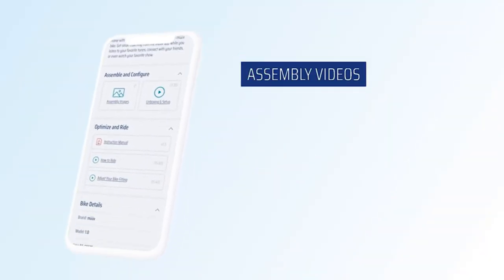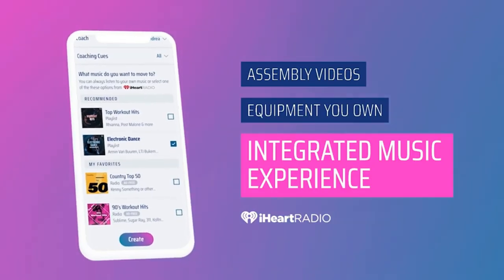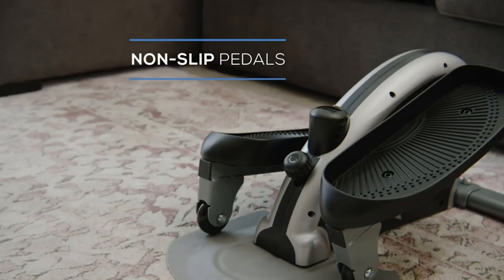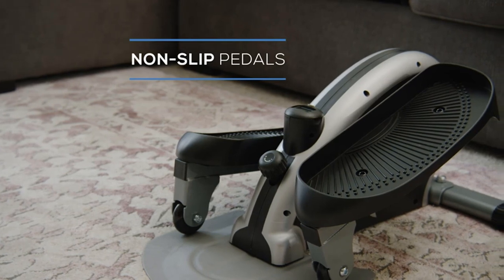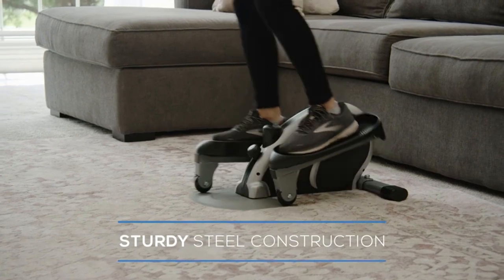Space-saving design: this durable, lightweight seated pedal exerciser is designed for easy storage and is ideal for users with limited space. It provides high-quality cardiovascular and lower body workouts in the comfort of your home.